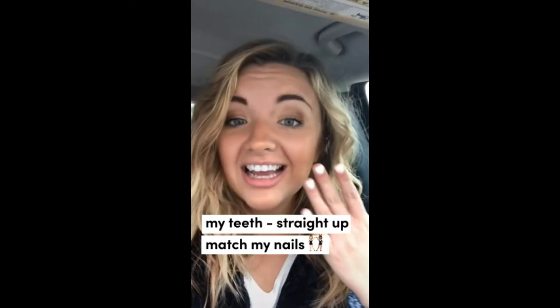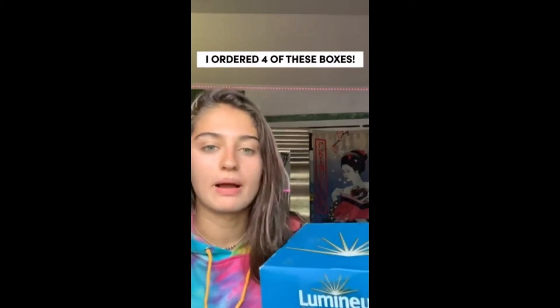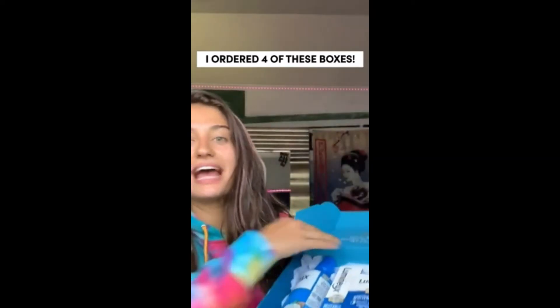coconut oil. My teeth straight up match my nails. So I've ordered about four of these boxes because they actually work.